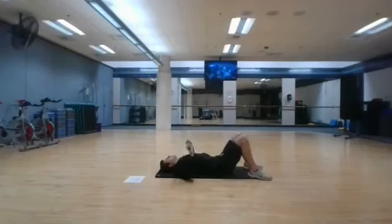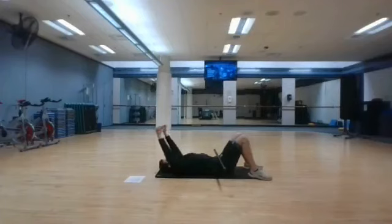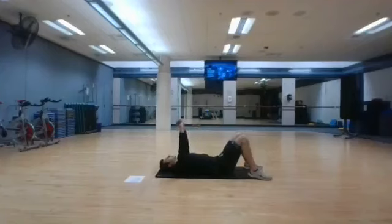Stopping in 3, 2, and 1. Skull crushers are up next. Just a slight bend of the elbow, bring the bar to your forehead, and then raise your elbows up. We'll start in 3, 2, and 1.